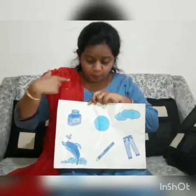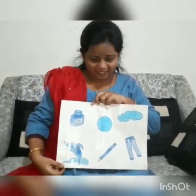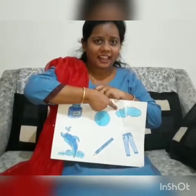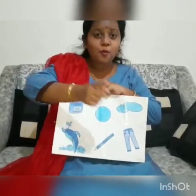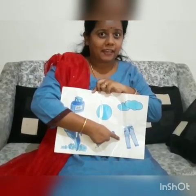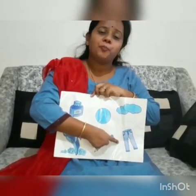And now this is blueberries. So children, we will see more blue color objects. This is blue sky. This is blue pen. Blue pen, blue jeans. After perian head, that is also blue in color.